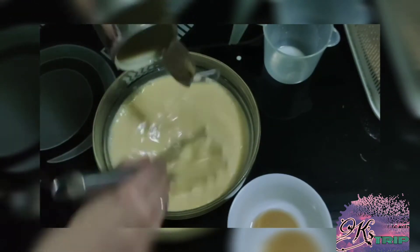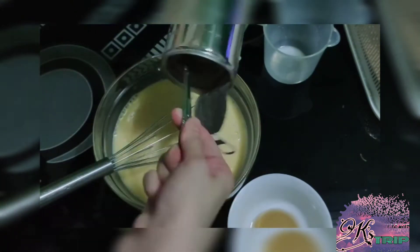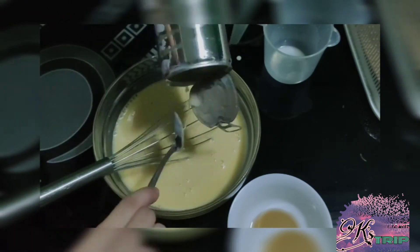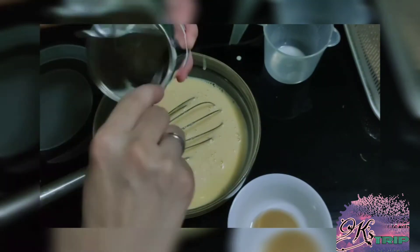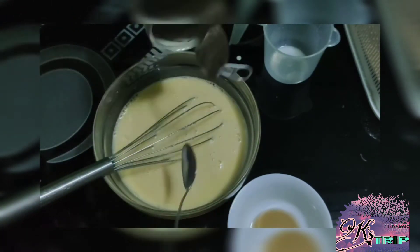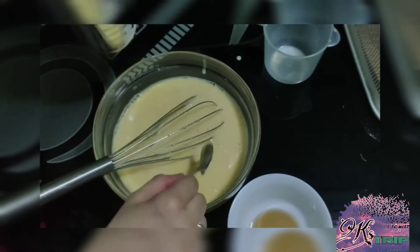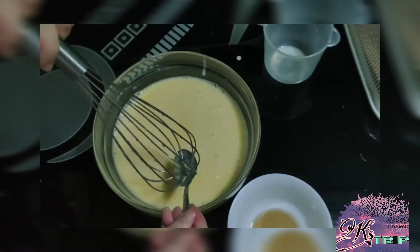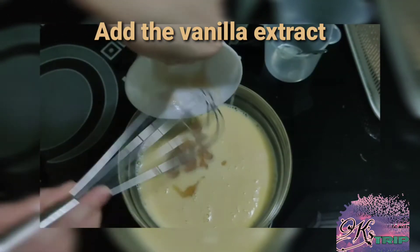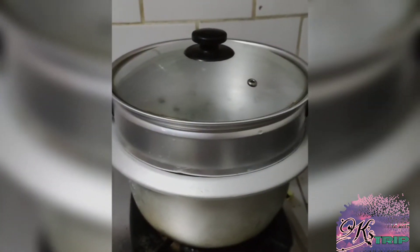Simutin natin yung ating condensed milk, kasi sayang naman yung mga natira-tira. And then, mix it well again para walang magmumuong sa ilalim, at maging combine na maayos yung ating mixture. We put the vanilla extract. Mix nyo rin ng maigi para yung lasa ay mas maganda.